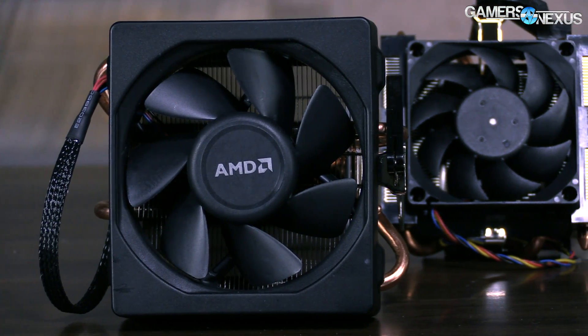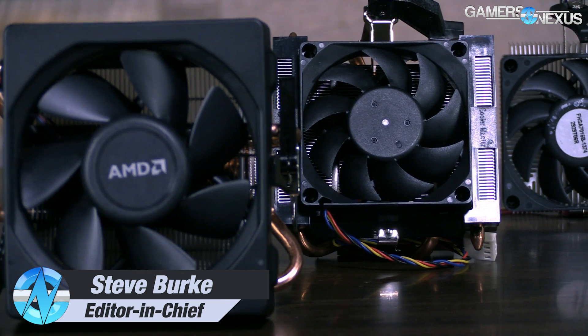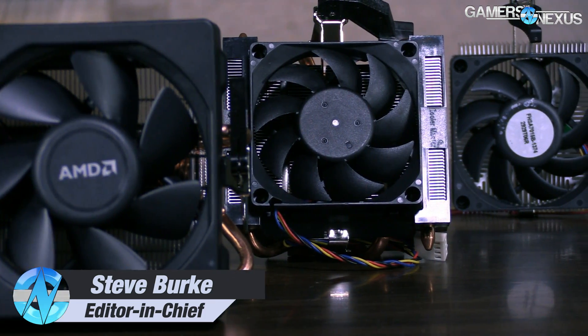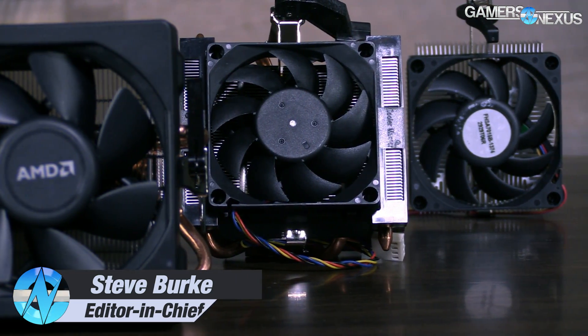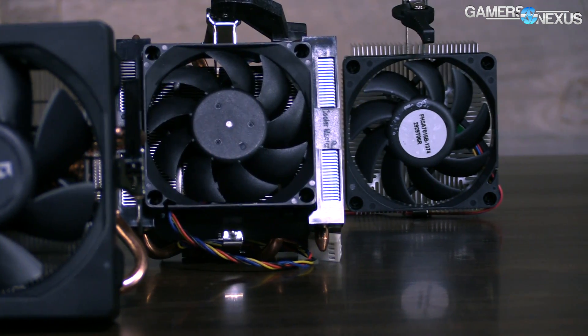AMD's new Wraith CPU cooler increases the surface area of the aluminum heatsink by 24%, and it's a good deal larger than the previous cooler if you look at the two of them here side by side — and even larger still than the cooler before that.